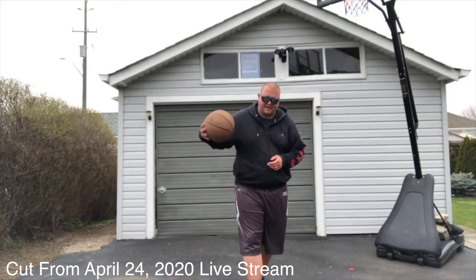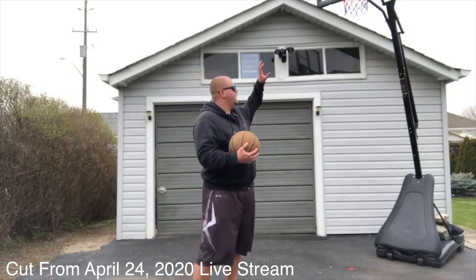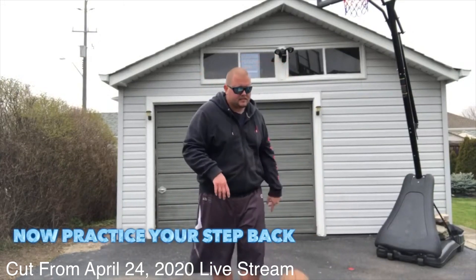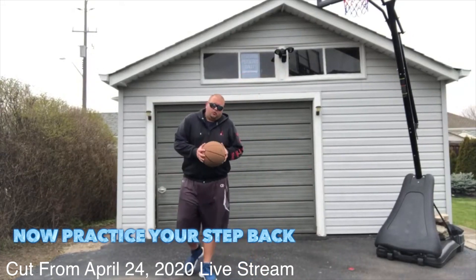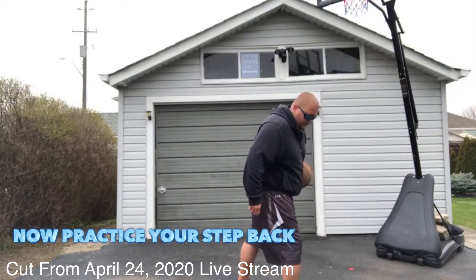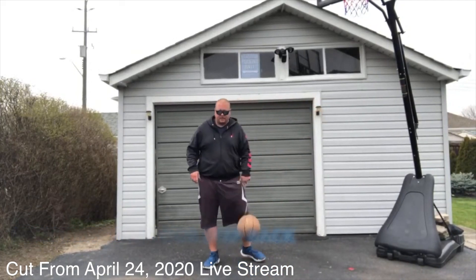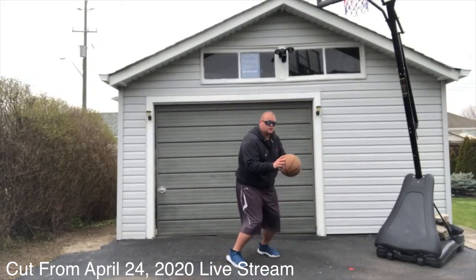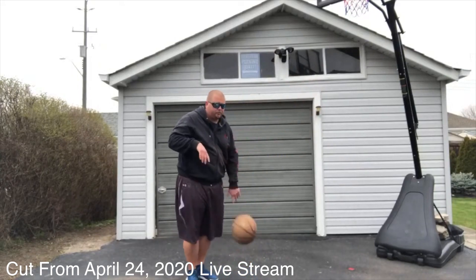Grab yourself a basketball. What we're going to be doing — you can do this with a net or without a net. You don't necessarily have to have a net to practice your step back. All you have to do is take one dribble forward, take a step back, hop, and take a shot. Without a net it's going to look like that. You're going to go for your shot and try to go quicker and quicker.